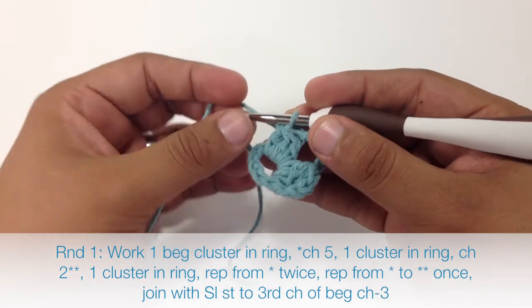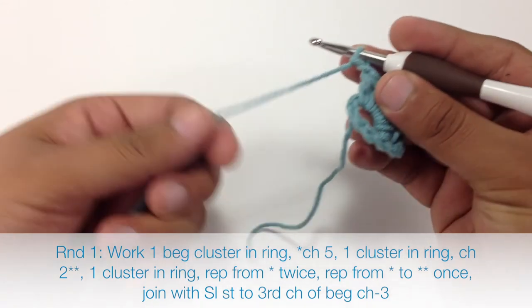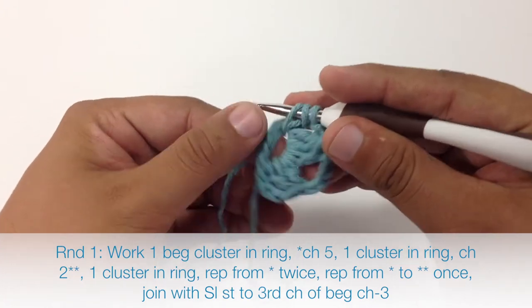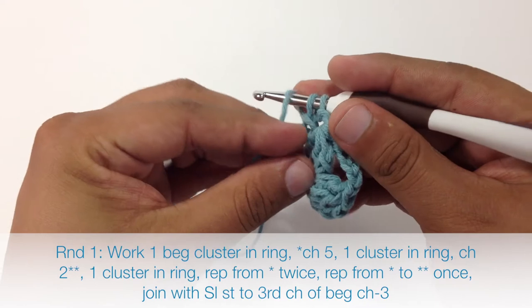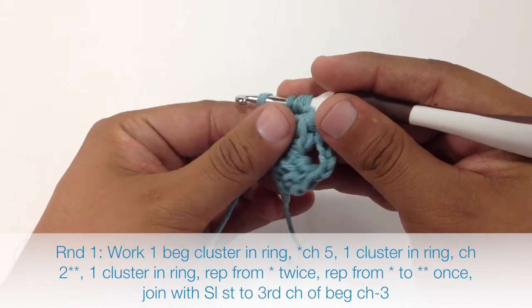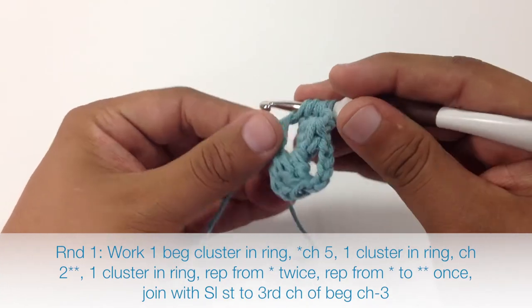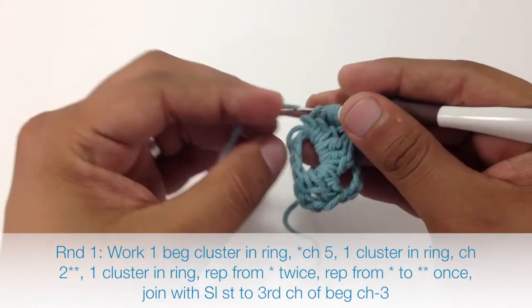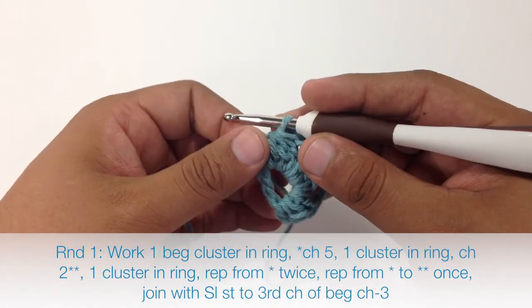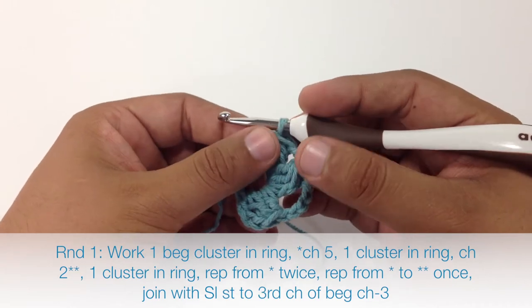Then we are going to chain 2 to continue our repeat, and we are going to do another cluster into that same ring. Yarn over, draw through, draw through 2, and repeat that twice. That is going to finish our repeat — the chain 5, cluster, chain 2, cluster — and we are going to do that 2 more times.